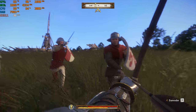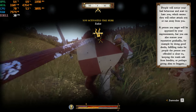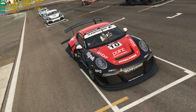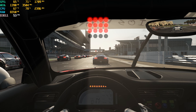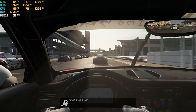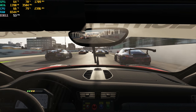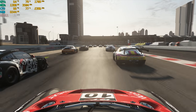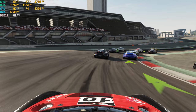Project Cars on high settings is getting over 60 FPS, which is quite playable. For a racing game, anything close to 60 is good and it definitely plays very well on high. The game also looks visually really good.